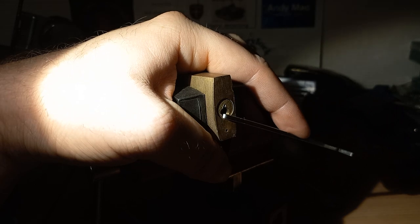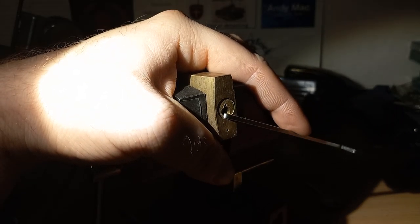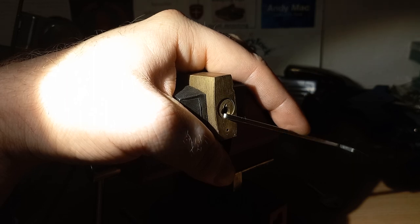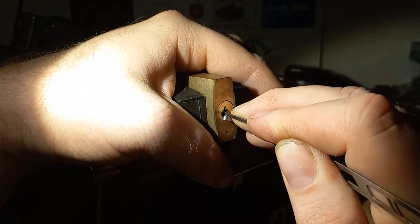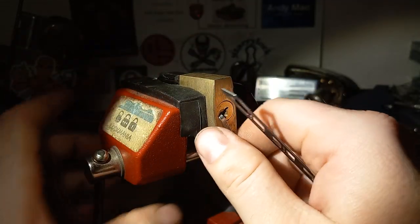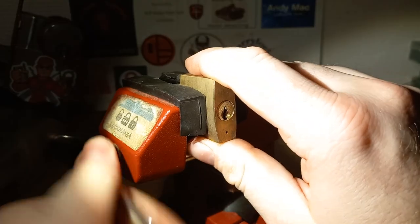Can't get in under there — do I have anything that might... maybe. Oh, it feels like spool. Another Lockwood for the collection!